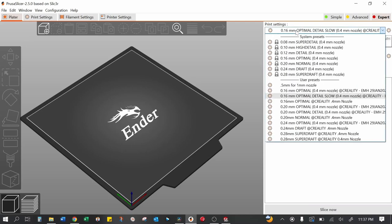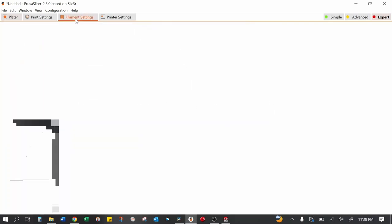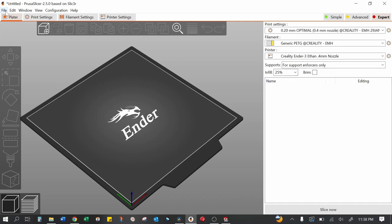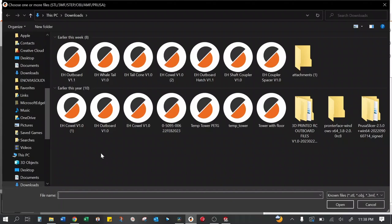I'm using a Creality Ender 3 with pretty much stock profiles — nothing magic in here. You can't go wrong with a 0.20 millimeter layer height. I'm using 0.4 millimeter nozzles. My generic PETG profile has 235 degrees on the nozzle with an 85 degree bed. Let's go ahead and open our model — go to import, grab the outboard V1.1 STL. That's the version we're on as of this video.